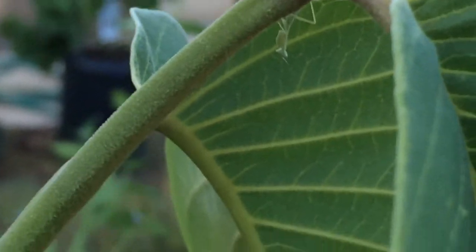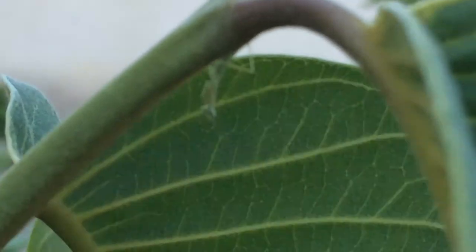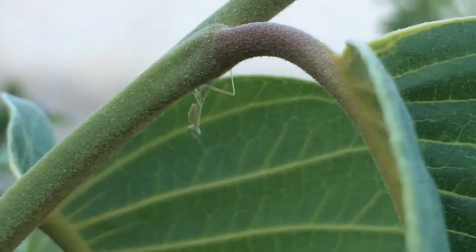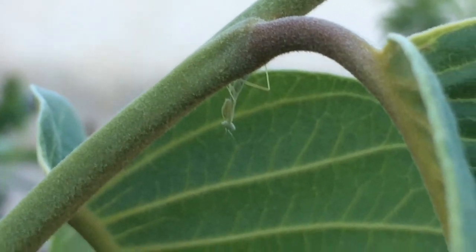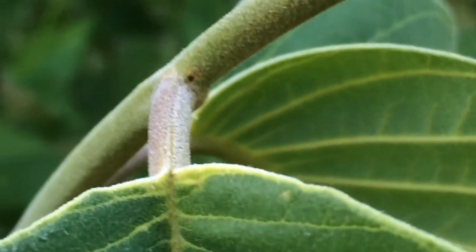Look at him! I don't know how long I can take this video, but look at him! Hanging upside down. What a life! What a life!